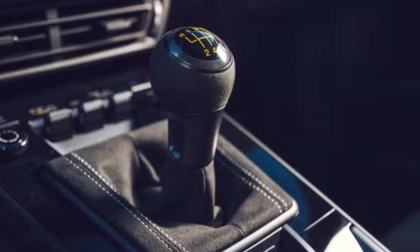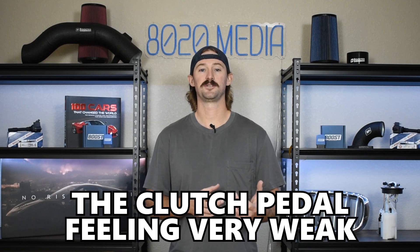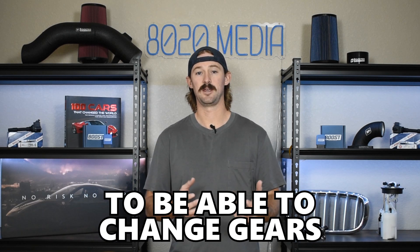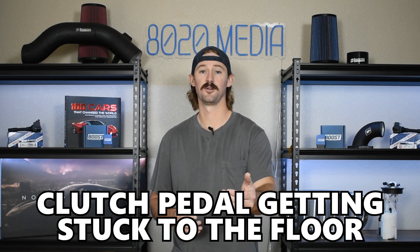If you end up with a problem in your manual vehicle where you're having a hard time getting the clutch to engage or disengage, or your pedal is feeling very weak and you're not able to fully press it down to change gears, or if your clutch pedal is getting stuck to the floor and not returning to where it should be, it's likely that you have an issue with your clutch master or slave cylinder.